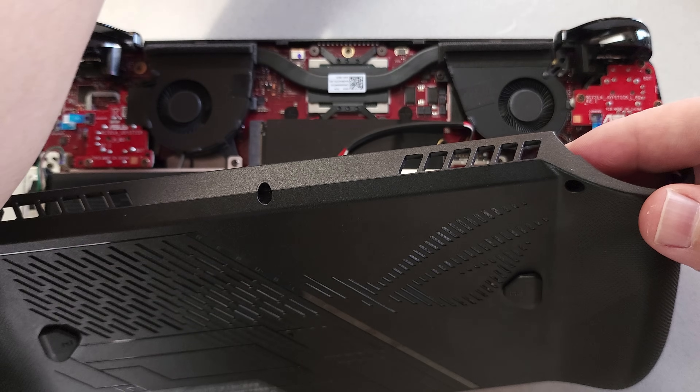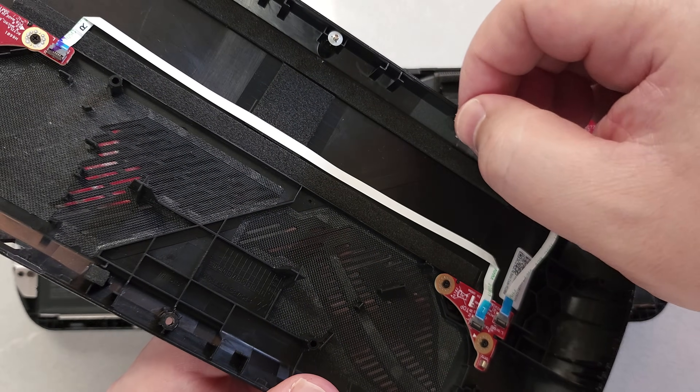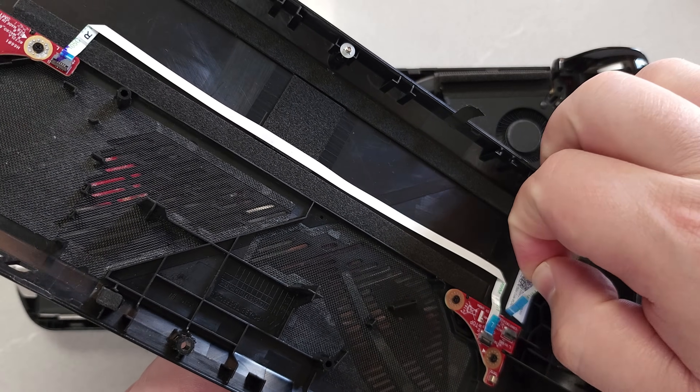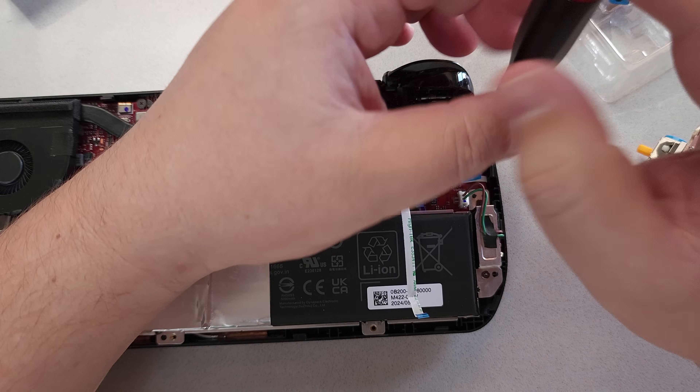There was a little bit of tape on mine, so I just undid the tape. Then you just pick up the little lever on the ZIF socket and pull out the cable. From there, just go ahead and remove the three screws for each analog stick.